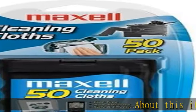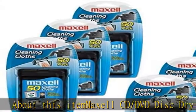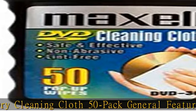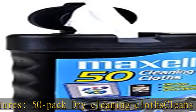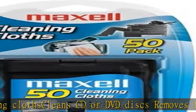Maxel CD/DVD disc dry cleaning cloth, 50 pack. General features: 50 pack dry cleaning cloths, clean CD or DVD discs, removes fingerprints, dirt and dust, lint-free, non-abrasive, safe and effective. Regulatory approvals — see in the description to get this product today at the best price.